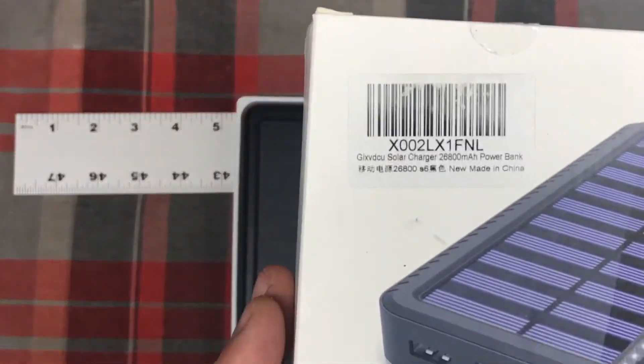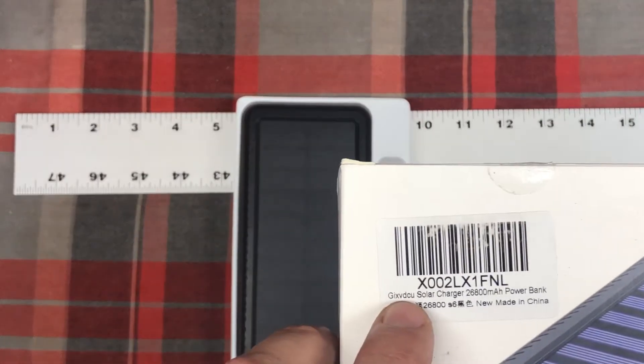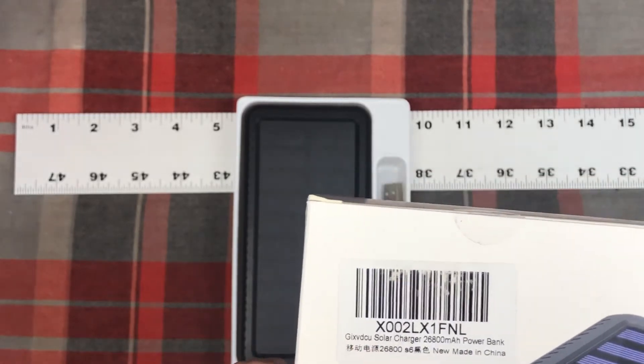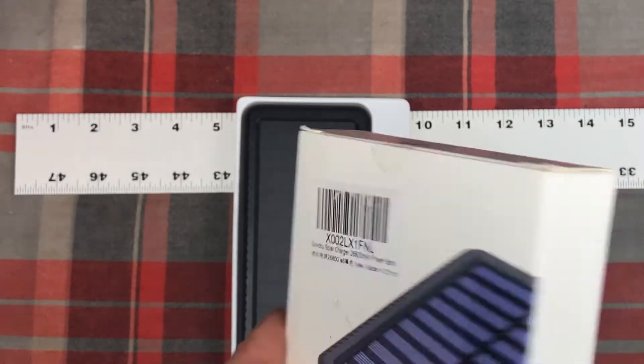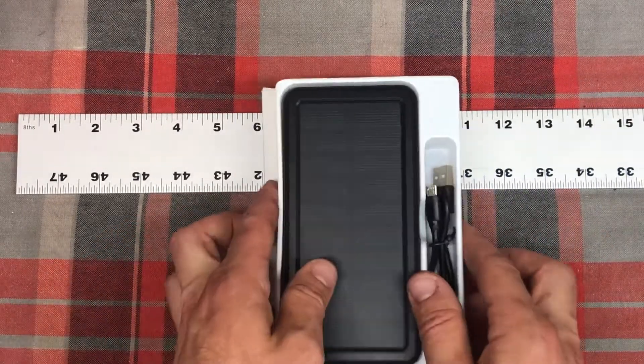This is the box that came in. You can see right here it does say that name, G-I-X-V-D-C-U. It's a Solar Charger 26,800 mAh. Pretty straightforward box, and here's the actual unit.